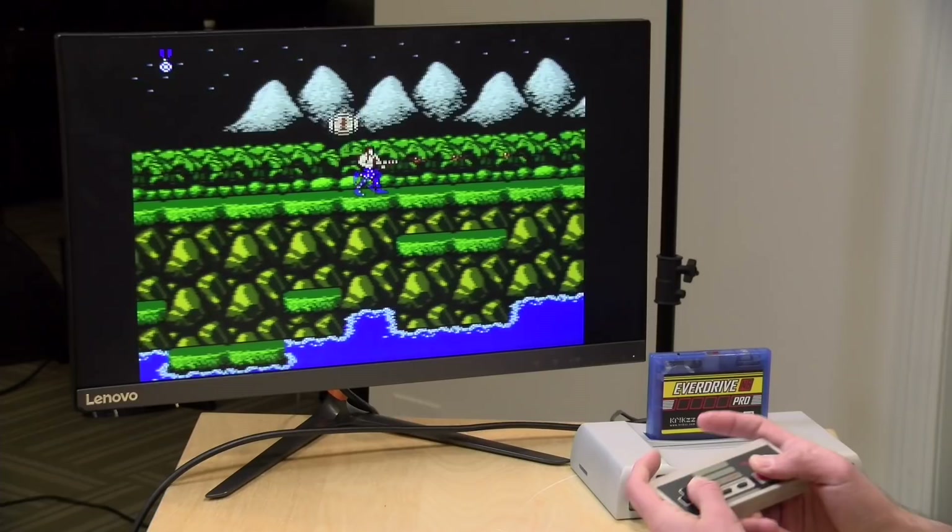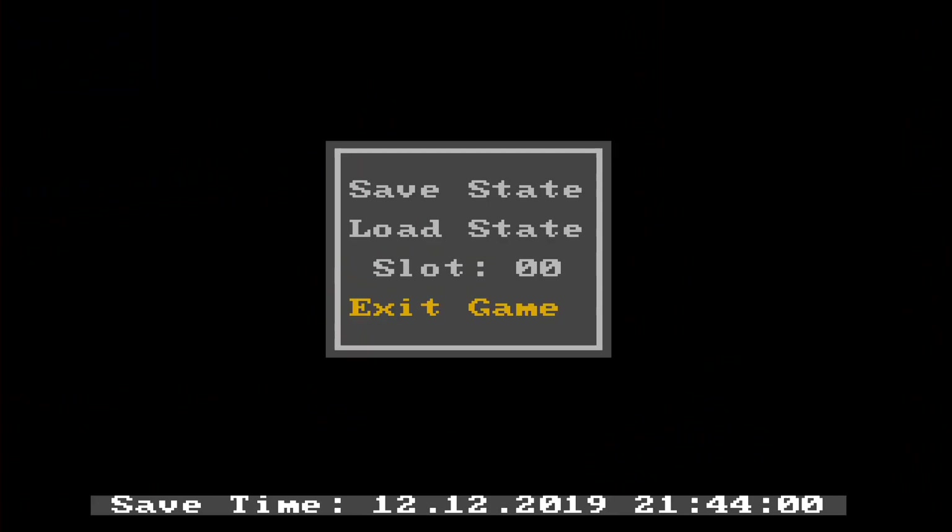Another cool thing is that it will retain the cheat in between sessions. So if I exit the game and go back to Contra again, the cheats will stay on there and will save to that game's settings. That means you can put a bunch of these cheats in and not have to type them in every time you load the game up — it will retain that. We tested this where we shut down the console and turned it back on again, so even in between a power cycle, those cheats will stay associated with that ROM file.